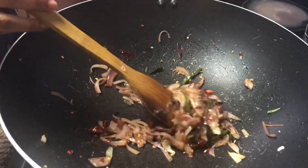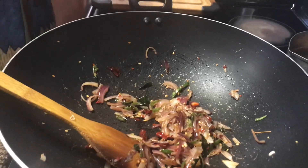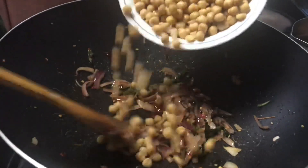Throughout the whole process, keep your pan on medium heat. Next, add the chickpeas a little bit at a time.